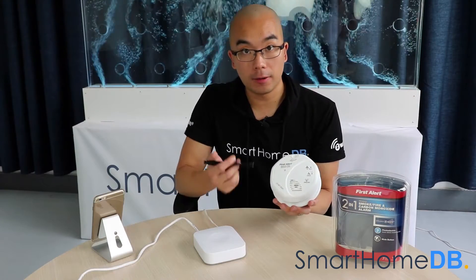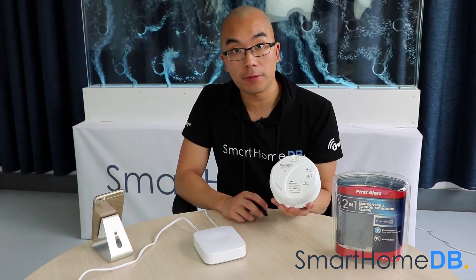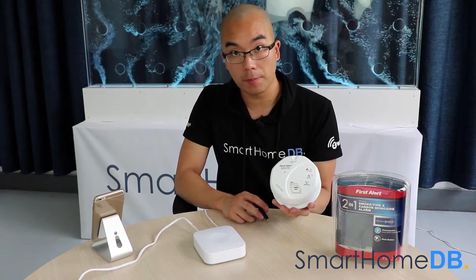Today we will be connecting a First Alert Z-Wave smoke, fire and carbon monoxide alarm with a Samsung SmartThings Hub.